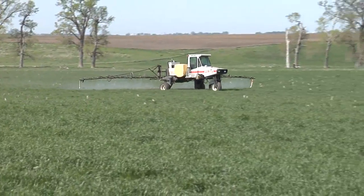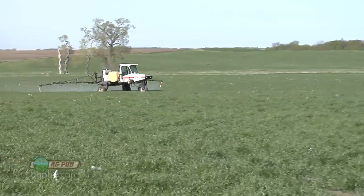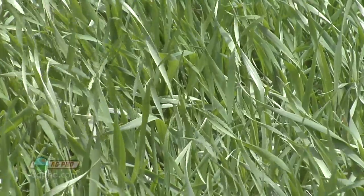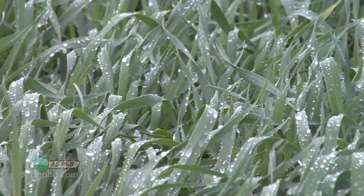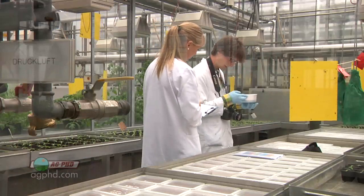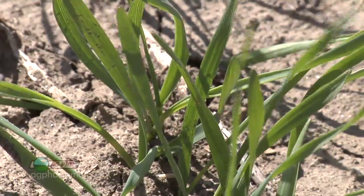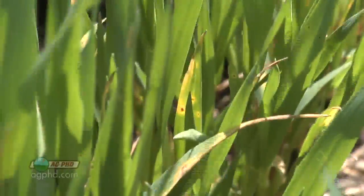One of the most important things you can do for your wheat crop is making sure you control diseases. Compared to corn and soybeans, wheat is planted earlier, has a thicker stand, traps more moisture, and is raised early in spring when conditions are wetter and cooler — it's just ripe for disease. Plus, there's so much more money being thrown into corn and soybean disease protection than wheat, and we haven't come up with many new varieties completely resistant to things like tan spot.